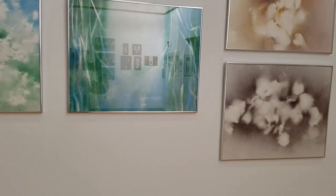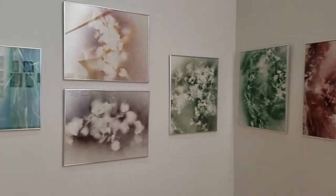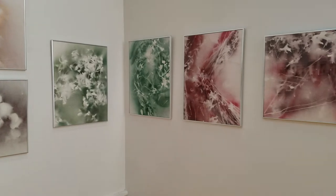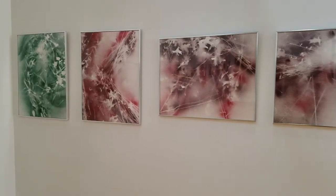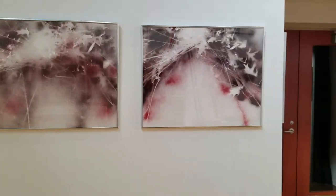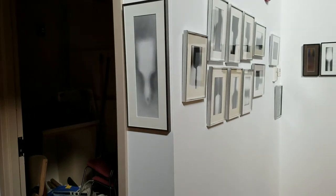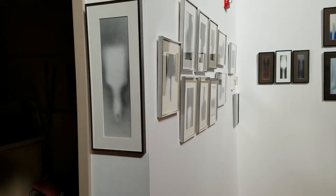I'm going to back up so I can get the whole wall there coming around the corner. Then I'll zero in on the paintbrush series.